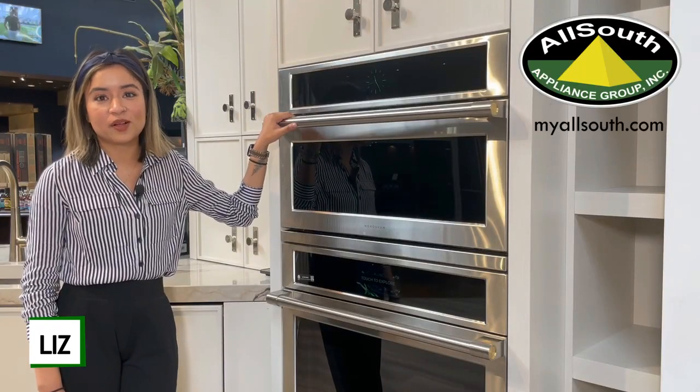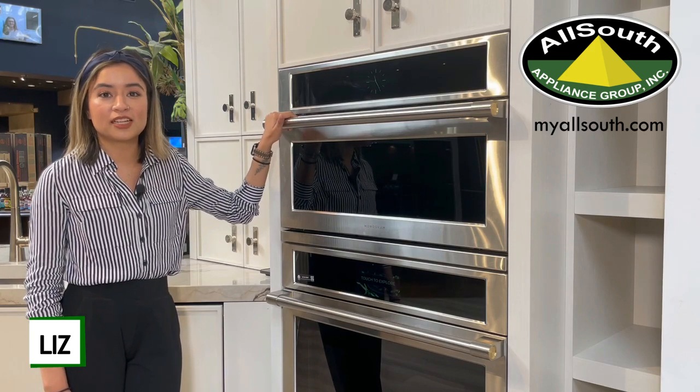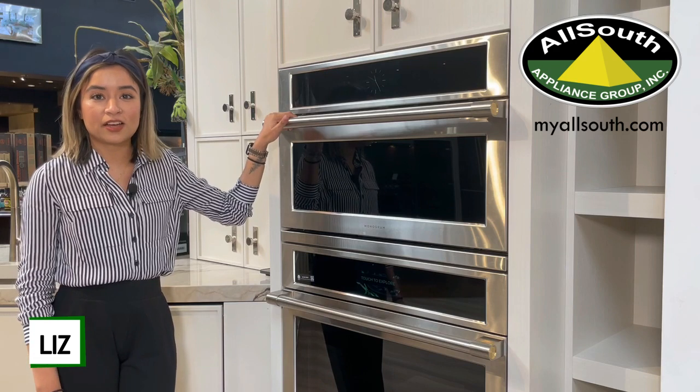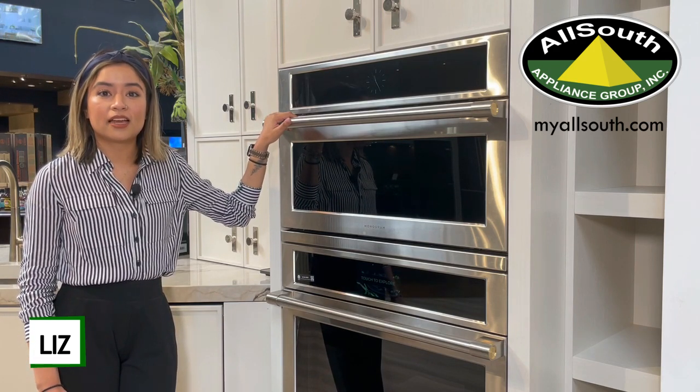Hey everyone, my name is Liz with AllSouth Appliance and today we'll be talking about the Monogram Advanium Oven, which is a five-in-one oven that functions as a toaster oven, a convection oven, a warming oven, a speed cook oven, and a microwave.